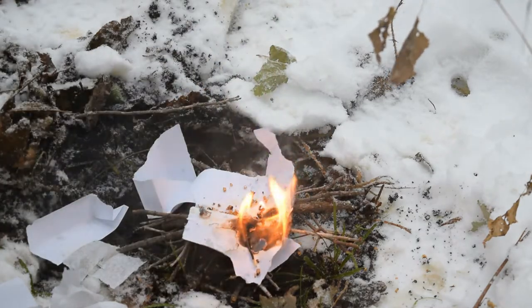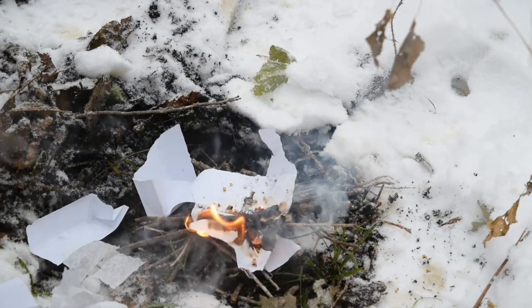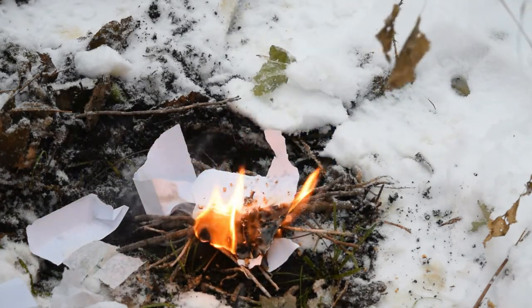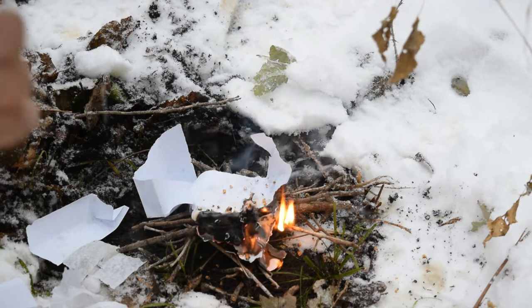All you would have to do is add your fuel source — some twigs — then eventually move up to bigger branches and eventually some big logs, and you've got a nice fire for the night. You can see that's going off fairly quick. I'm going to blow that out and we're going to try something different.